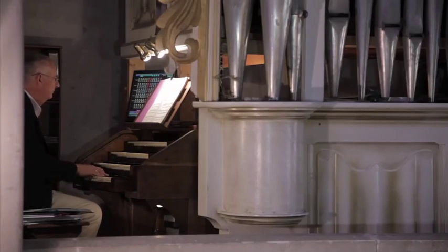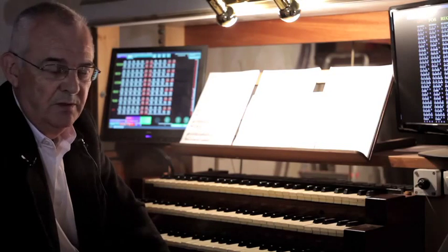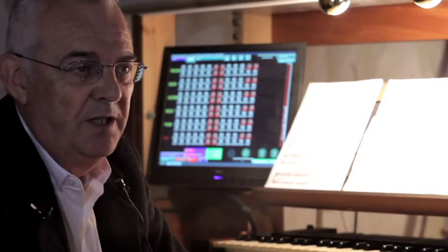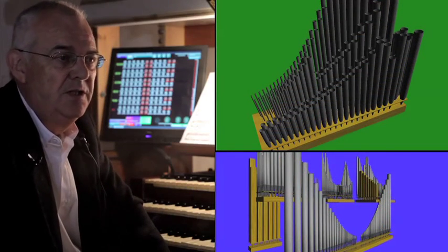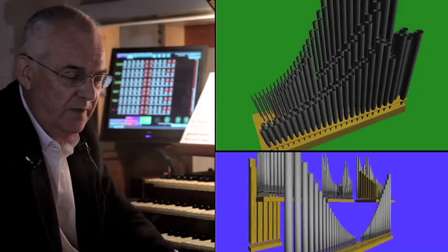I designed for this organ several things: hardware parts, hardware boards, and also two software modules. These are called Organ Controller, which can control this organ, and Organ Designer, which is able to conceive and design new organs very quickly and very cost-effectively.